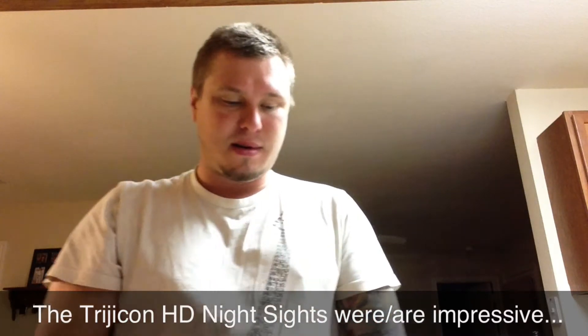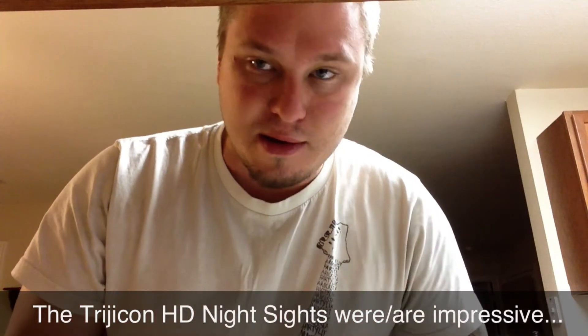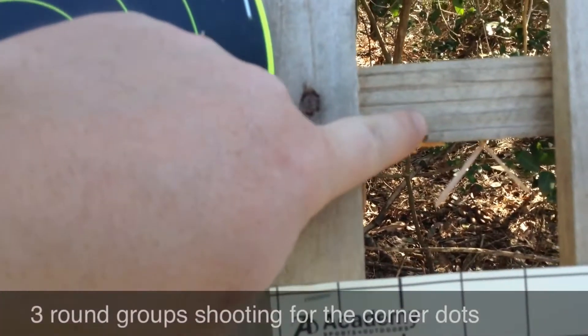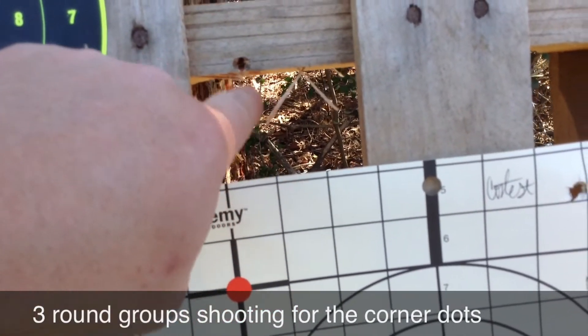Here are the results of the first competition. We did a couple others but I didn't get any of it recorded. Brett had one go here and then the other two were just right in between the target.